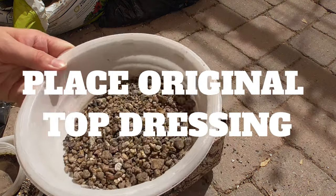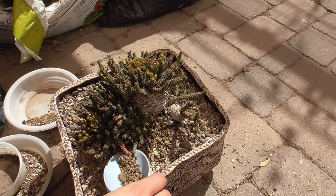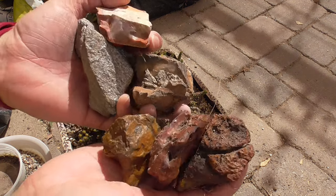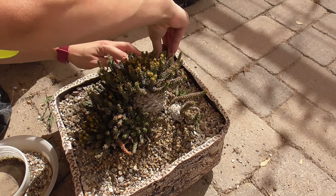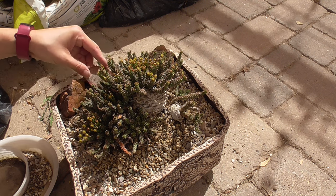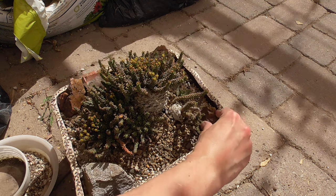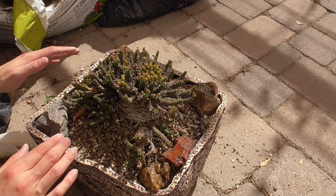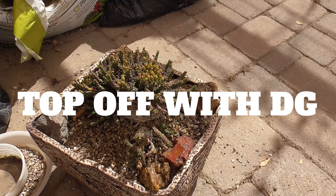I'm gonna put the original top dressing back on. Some nice accessories. No such thing as over-accessorizing, right? Now let's fill in the rest of the space with decomposed granite and we're done.